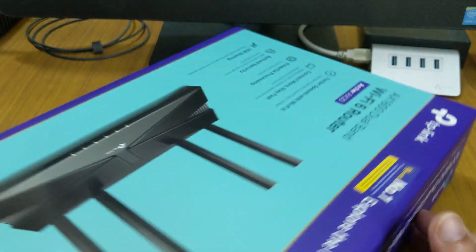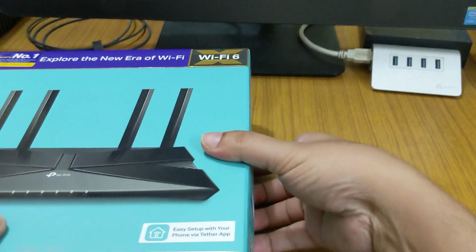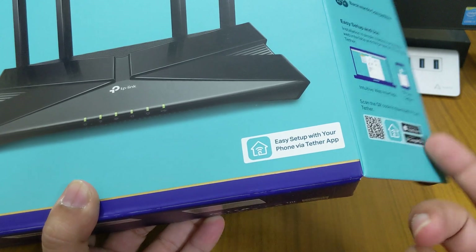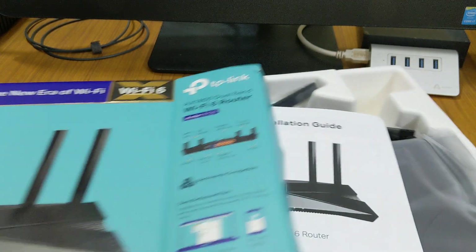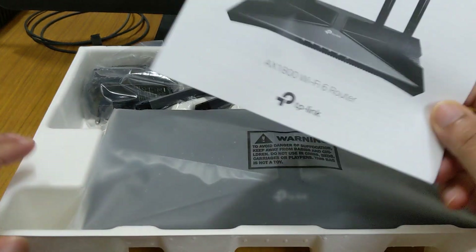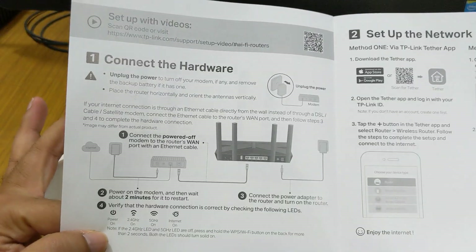We've removed the box and inside there is easy setup support via the TP-Link Tether app on your phone. You can also use a computer as usual, but the latest models no longer require setup through an Ethernet port on your PC. In the box you also get a quick installation guide showing how to install and set everything up.